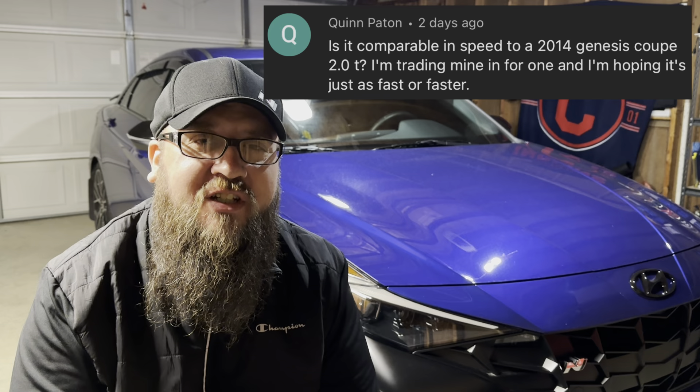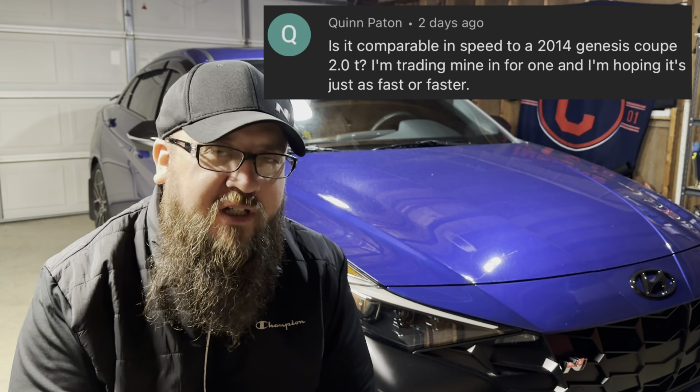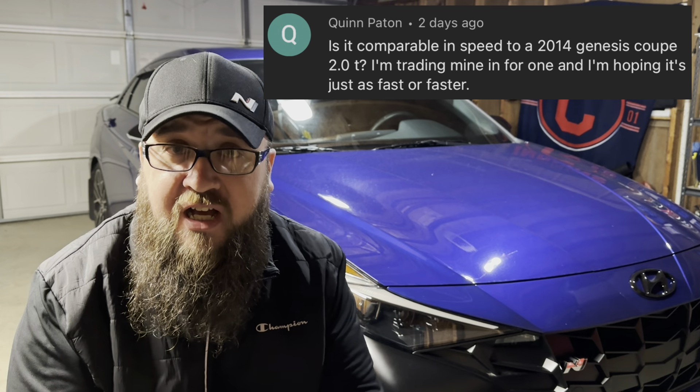Quinn is asking if the Elantra N is faster than a 2014 Hyundai Genesis 2.0 turbo — absolutely it is. Based on the numbers, the Genesis stock should be running a high 13 to maybe a low 14 in the quarter mile. The Elantra N with the DCT, bone stock and nothing touched, is looking at a low 13. If you get the manual version, you're probably looking at mid to high 13s in the quarter mile and a zero-to-60 in the mid to high fives — around 5.5 to 5.8, which is probably similar to the manual Elantra N. The DCT model will probably get you into the low fives, and you can potentially crack into the four seconds — like 4.8 or 4.9 on a zero-to-60.